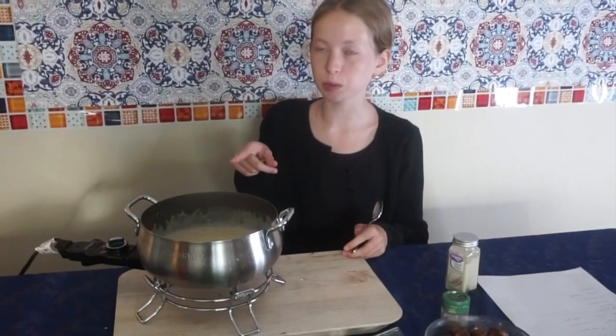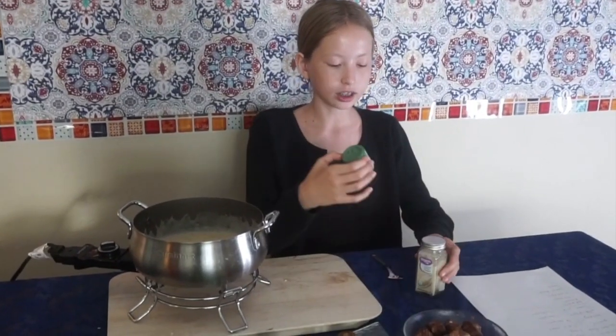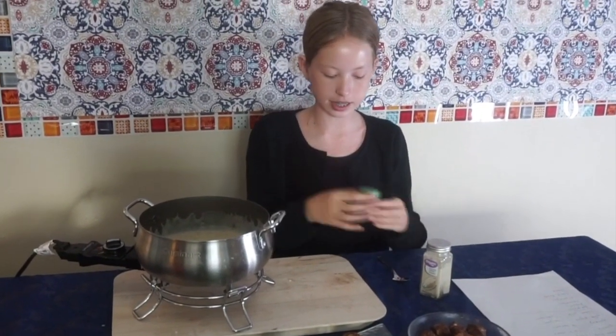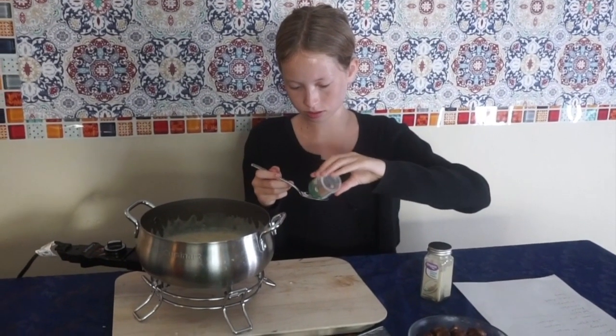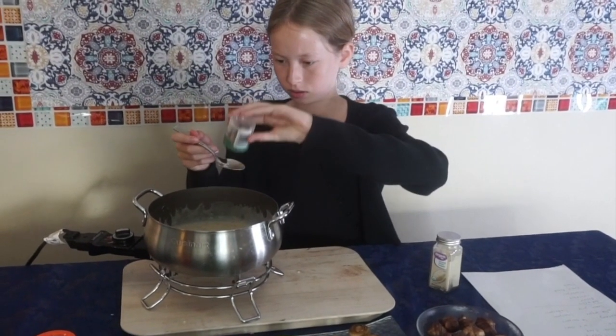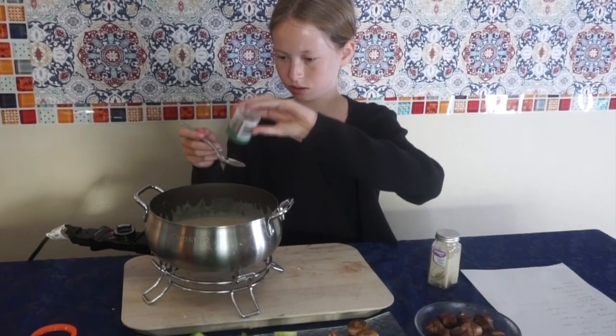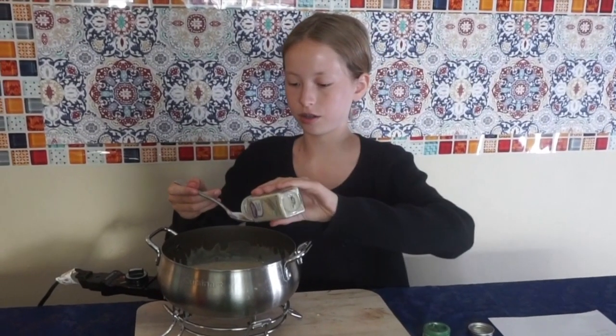Let's wait for this to all melt and then we can do our dipping. This is what the cheese looks like — it looks very nice. Now we're gonna add some of our seasoning. First we're gonna add one and a quarter teaspoon of nutmeg.